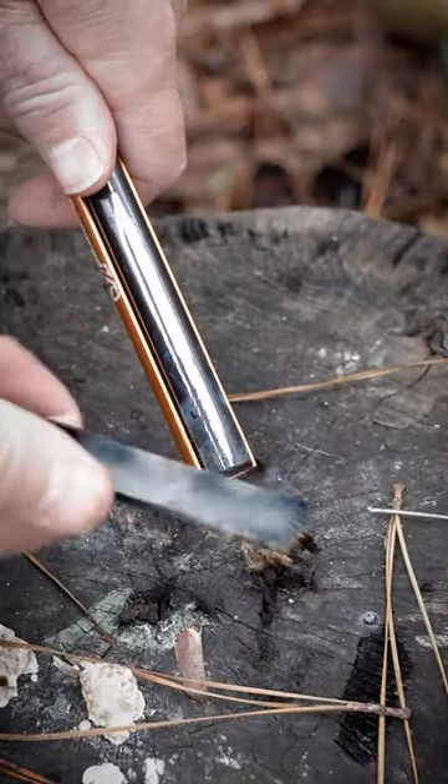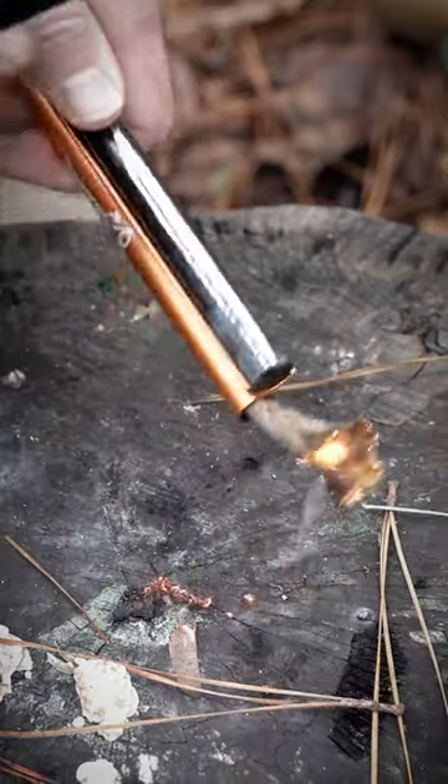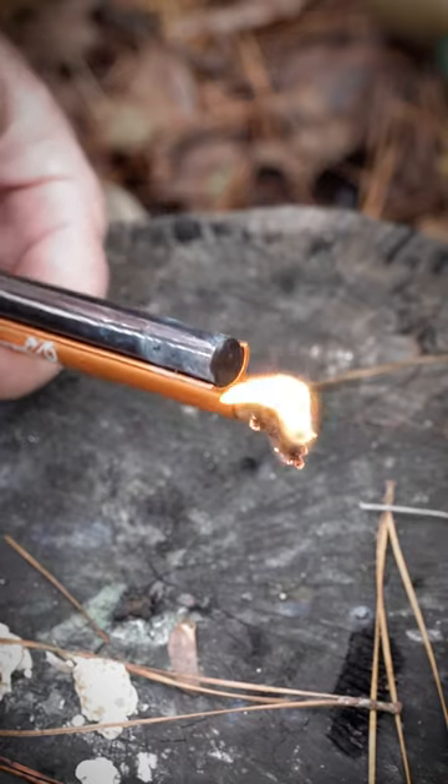Take your scraper and scrape down this ferro rod. There you go, it's lit up. That stuff is amazing. I bet you can start a million fires.